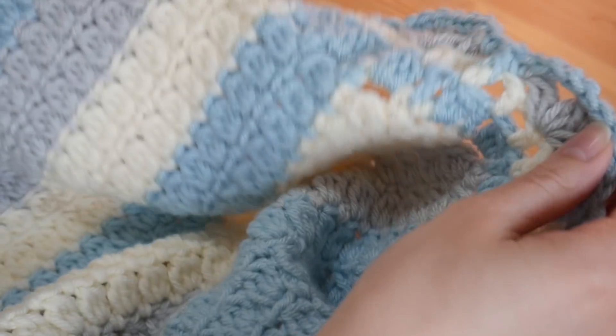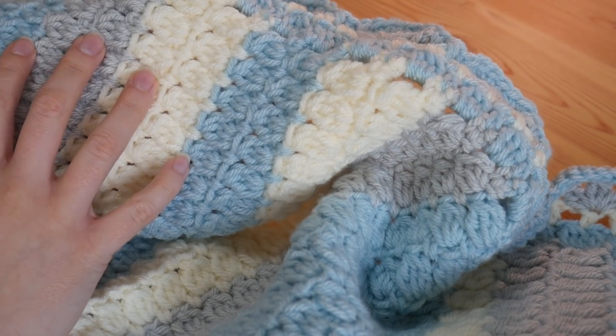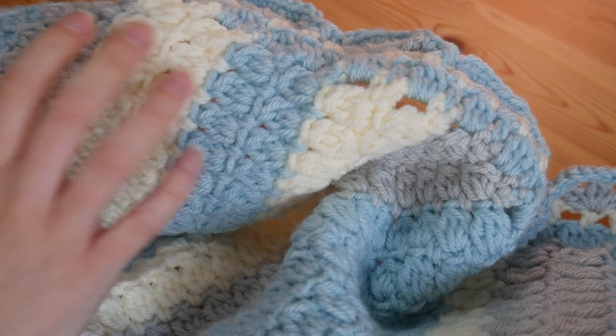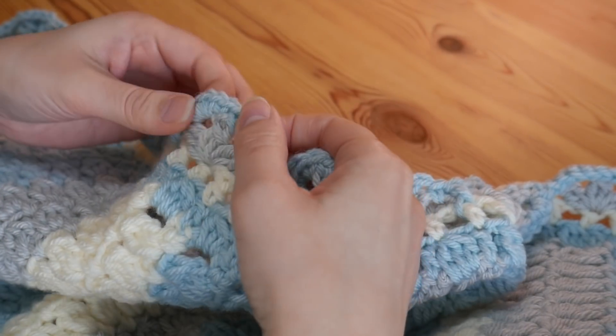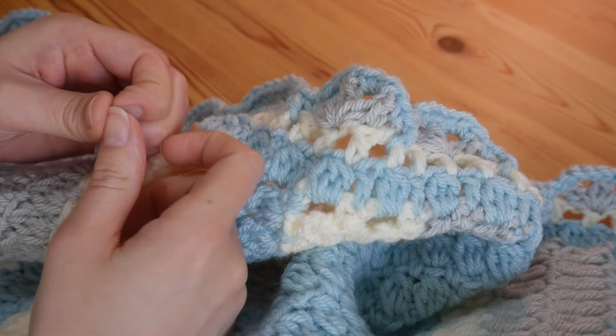The main body of this blanket is my cluster stitch, so there is a tutorial on that on my channel already. I know it's a nice popular one and everyone seems to like that, but that is what the main body of this blanket is.